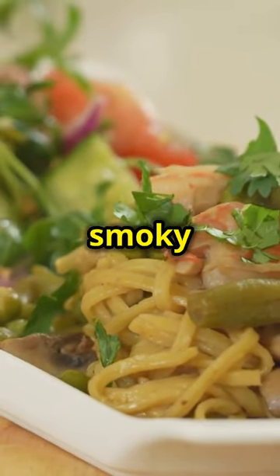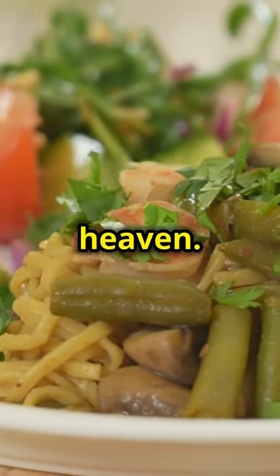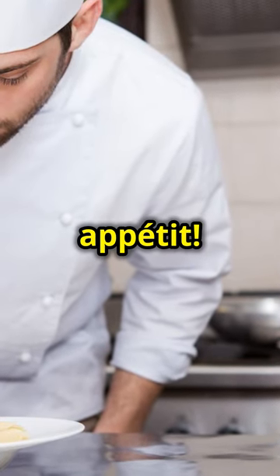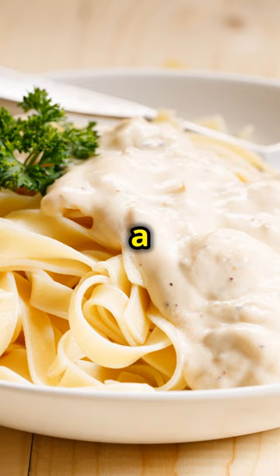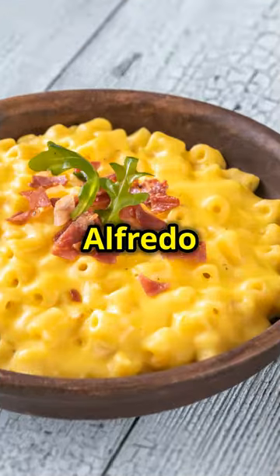The combination of the smoky steak, spicy shrimp and creamy pasta is a match made in culinary heaven. A sprinkle of chopped chives and you're ready to enjoy. Bon appétit! This dish is sure to impress your family and friends. The chives add a fresh, mild onion flavour that complements the richness of the Alfredo sauce.